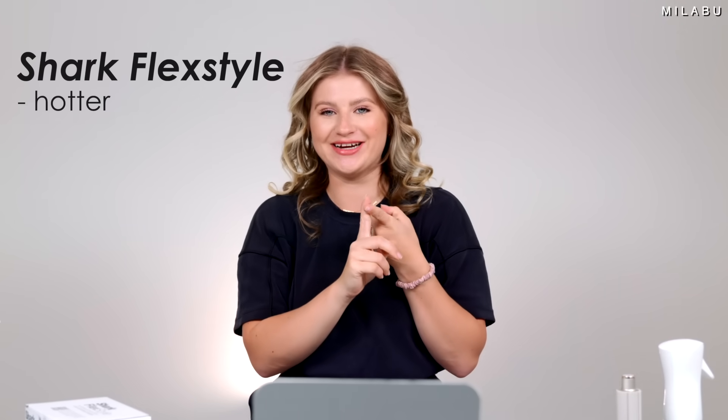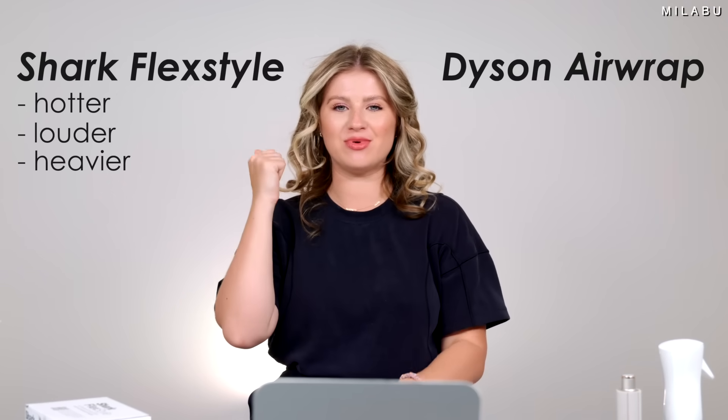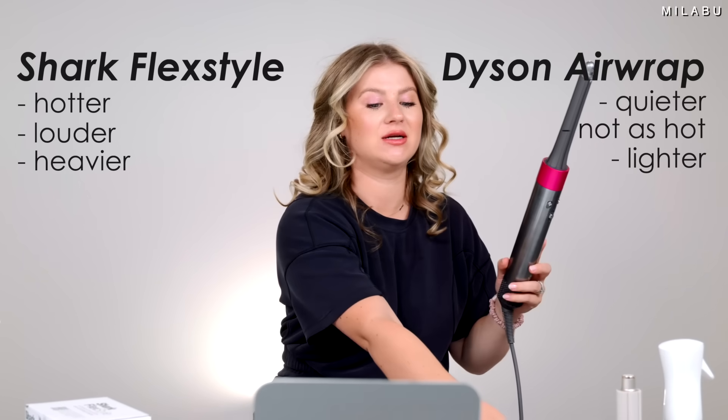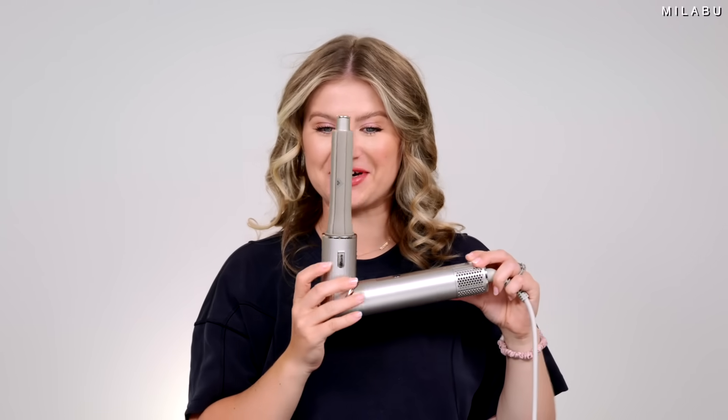One thing to note: the Shark Flex Style is hotter, it's louder, it's heavier. The Dyson Airwrap is quieter, doesn't feel as hot on the scalp, and is a little bit lighter than the Shark. But all in all, very comfortable for each. I'm very excited for the smaller barrels — I think that's what we've been really missing from the Shark, especially if you have fine, thinner, shorter, or medium-length hair.